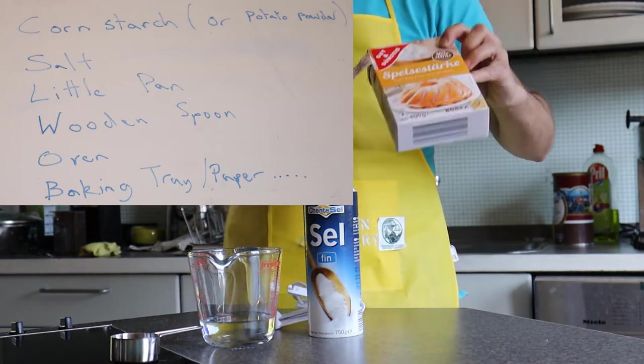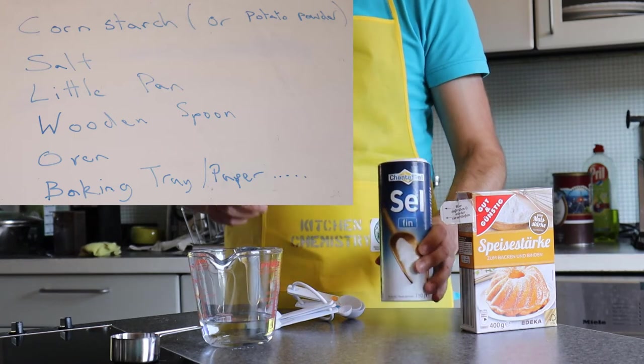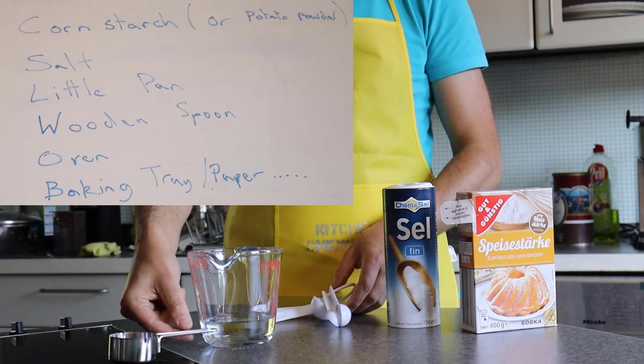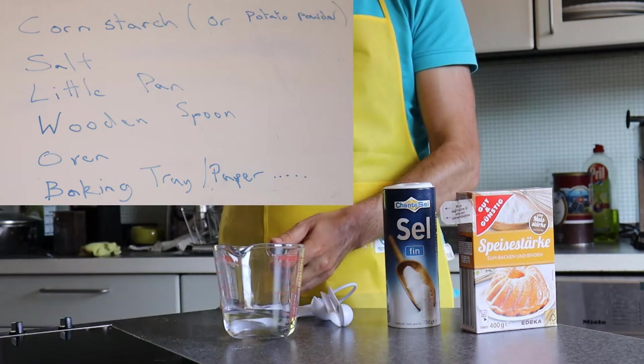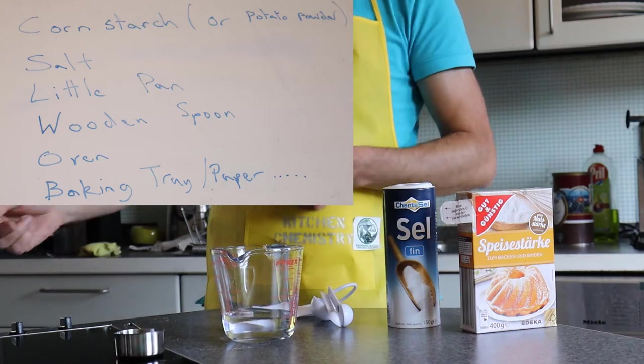This is cornstarch that I'm going to use. You could also use mashed potato powder, some salt — this is just standard salt, cheap is better — some way of measuring it, a pan to heat it up in, some water, preferably also a spoon to stir it with, and an oven to heat it up later.